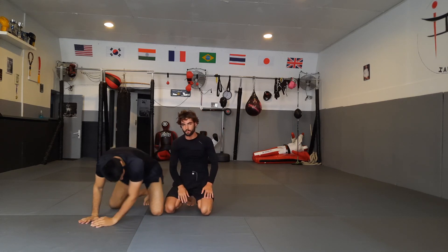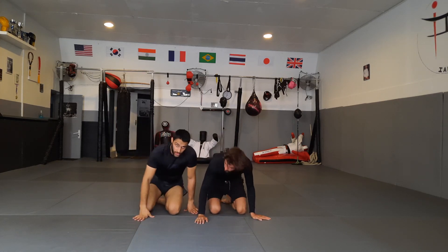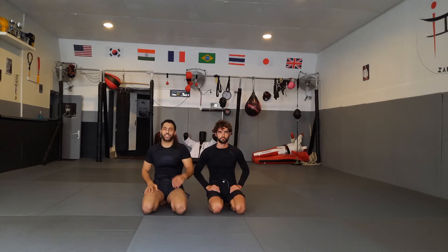Thank you, brother. Triangle from overhook — super high percentage. I hope you guys enjoy. Give it a try, let me know, take it with you.